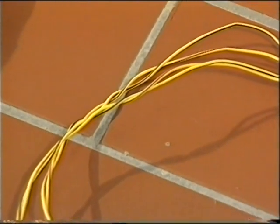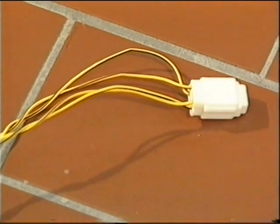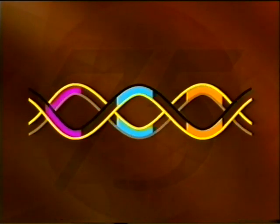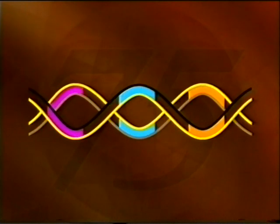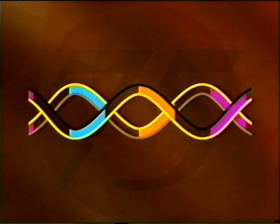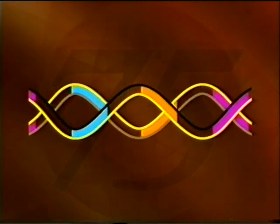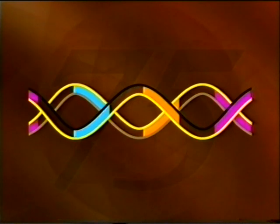The unshielded wires are twisted together to minimize electromagnetic interference to the radio, for example. Both wires carry information, and for CAN to operate, both signals must be present. Being the fastest bus system in the Rover 75, it's used where high-speed communication is vital — for example, in the engine management, automatic transmission, and traction control systems.